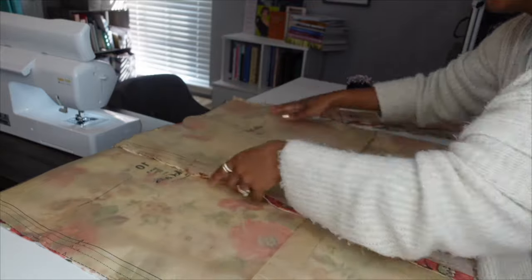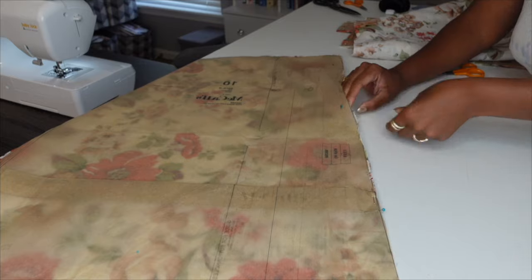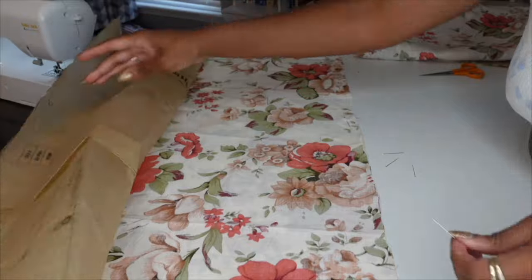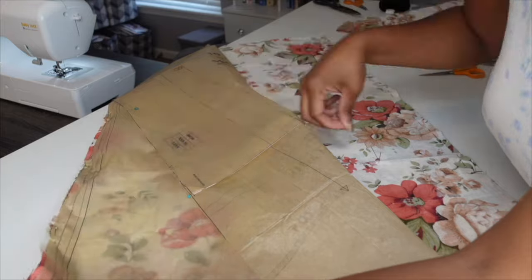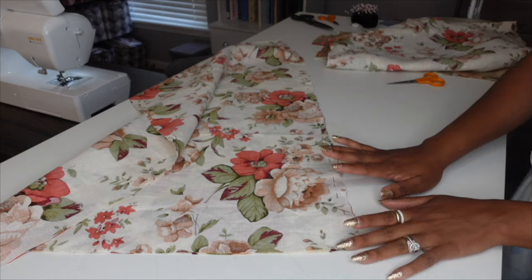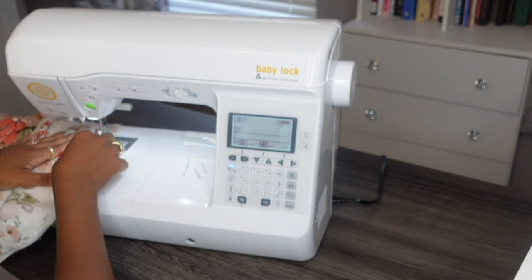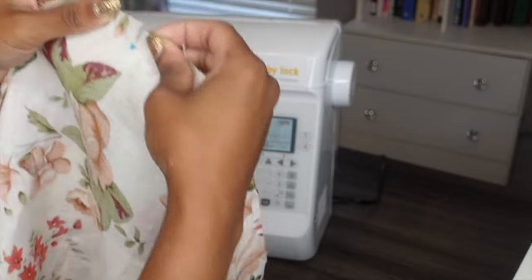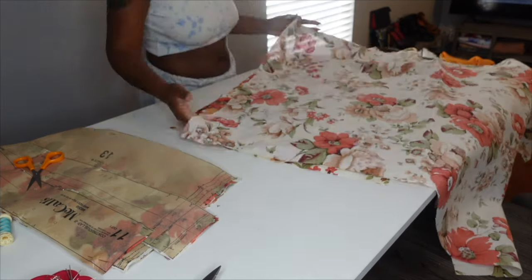The sewing pattern I'm using is McCall's Costumes pattern M8398. It just came out very recently and you can tell it is very heavily inspired by 1883 — more of Faith Hill's character Margaret Dutton. She wears something very similar; the style is completely like this, though her fabrics are a lot different. I wanted to use what was already in my stash. I didn't want to buy anything, so this wasn't a complete replica of her outfit — it was just supposed to have that vibe, even though Elsa Dutton's costumes are actually my favorite.